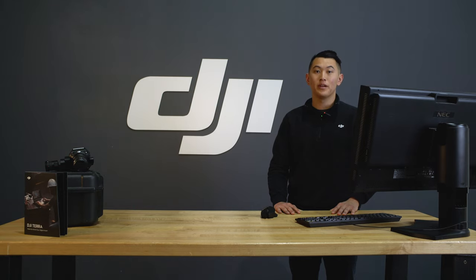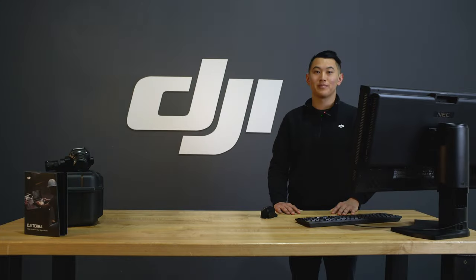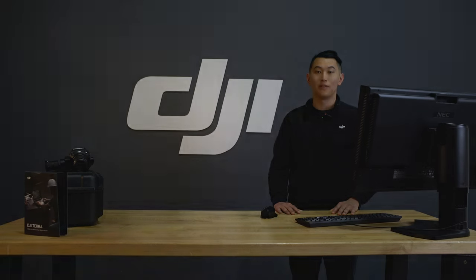Before your evaluation, please make sure your computer hardware supports the following configuration. Thanks for watching. Subscribe to our channel to learn more about commercial drone applications, best practices, and user stories. If you like this video or if you have any suggestions, make sure to drop a comment in the section below.